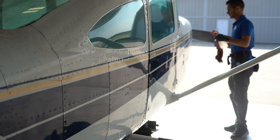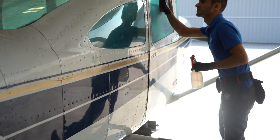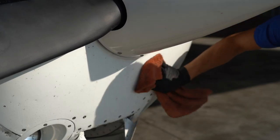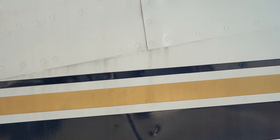Normally we'd use a 1-to-20 dilution of Optimum No Rinse, but because this plane was pretty dirty, we're using a 1-to-10 dilution of G-Technic W5 citrus degreaser instead. I just needed a little more cleaning power. It helped get the bugs off and whatever this black stuff is that was streaking down out of the engine compartment area — it was really embedded into the paint, and the citrus cleaner did a great job getting that out.